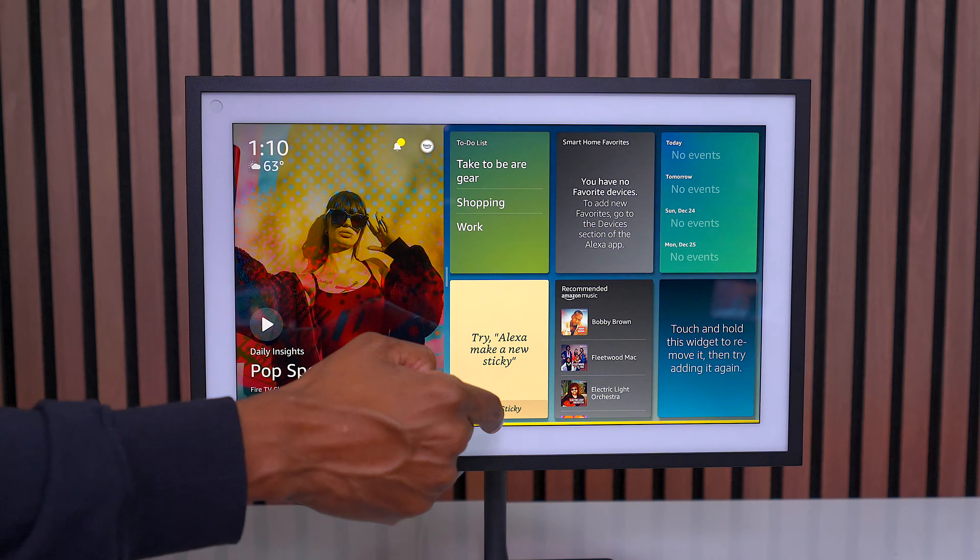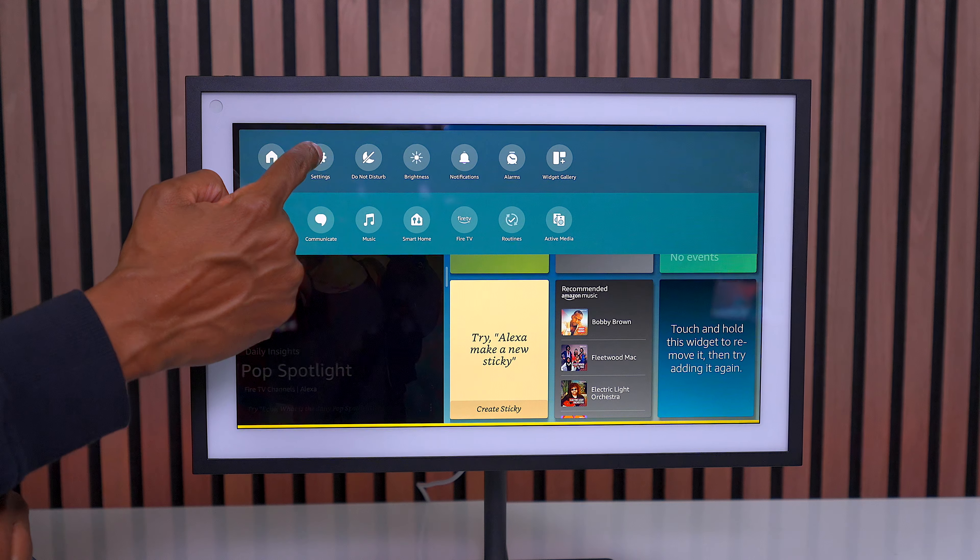There are all kinds of settings. Whenever you're not using this, it's going to show pictures if you have it set up that way. It's also going to show you different news events and things like that, but you can customize that. What you would do is slide your finger down from the top and go to settings.